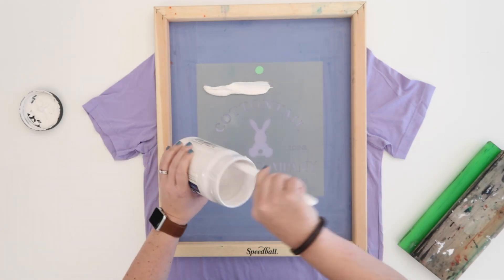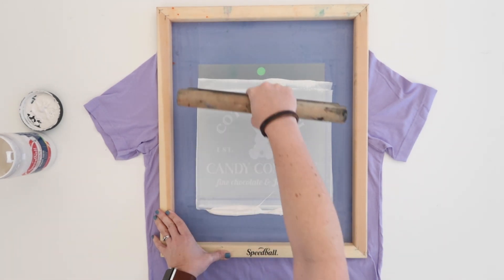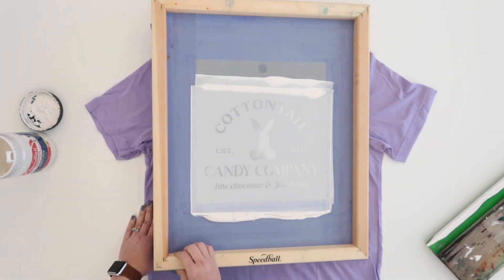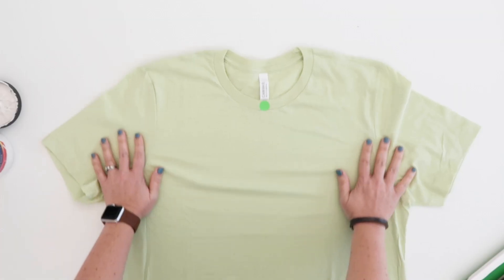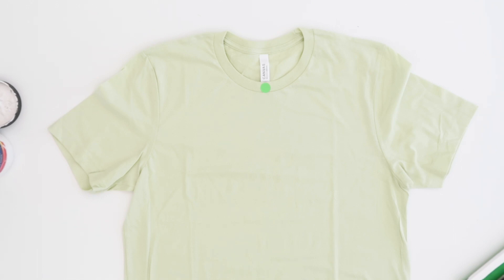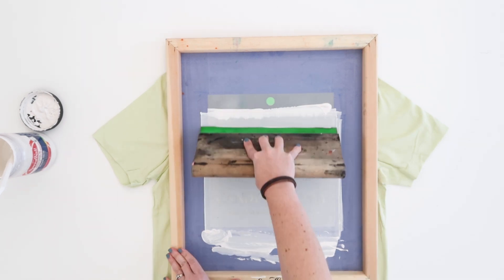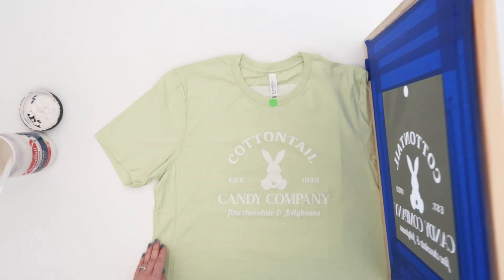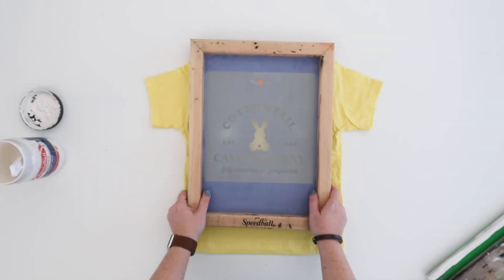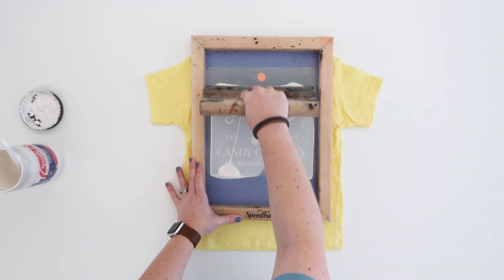I'm going to eyeball until it looks straight and then I'm ready to start screen printing. Add your screen printing ink along the top and squeegee over. Once I lift the screen, I'm going to quickly move this shirt out of the way and set up my next shirt. You want to work quickly here so your ink doesn't dry out in your screen. With the next shirt on the table, I'm going to use the dot again to line up my screen and print the next shirt. Once I finish the adult shirts, I'm going to grab the screen with my smaller design attached and print any toddler or youth sizes.